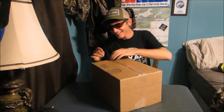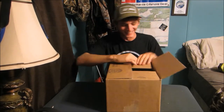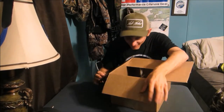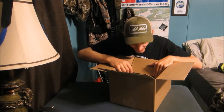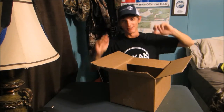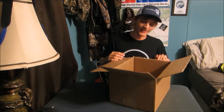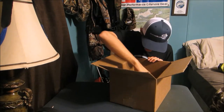All right, there we go. Let's see what we got going in here. I think I know what this is going to be. Starting off with a fresh hat from Overcast Lure Co. I'm sure you can probably guess what's going to be in the rest of this box. We got the hat, so I'll immediately rock that one. Let's dive in.